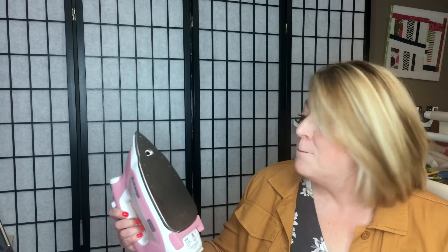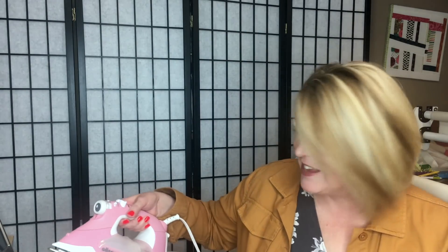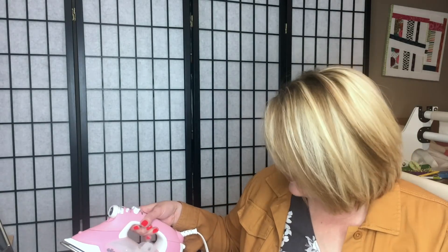I have some of my favorite tips and tricks, the first one being my favorite iron. I've been using this Alisa Pro for a couple of months now — it was given to me to use in my studio. The reason I love it is because of how hot it gets. It does take a little bit longer than some of my other irons to heat up, but it stays hot longer and it really does a great job of getting my pieces pressed.